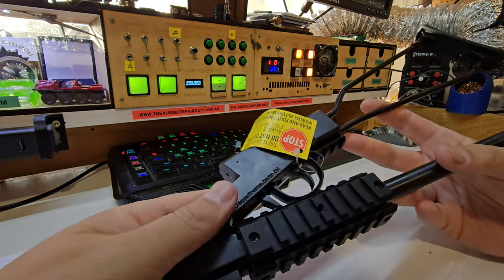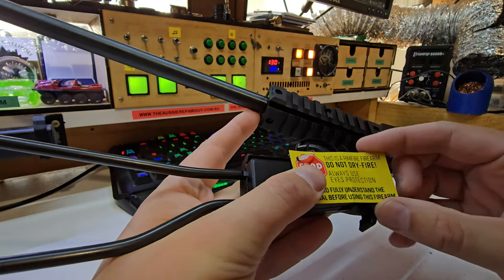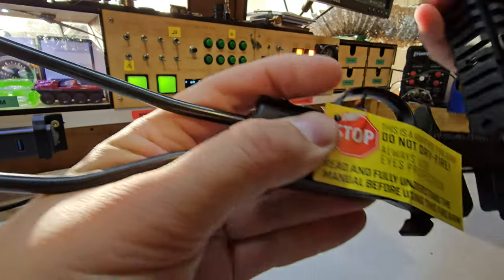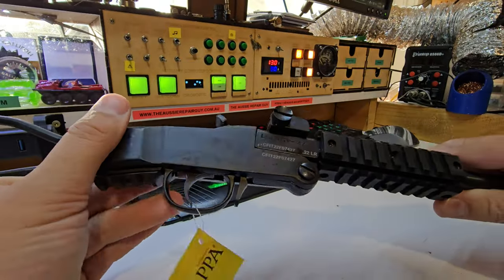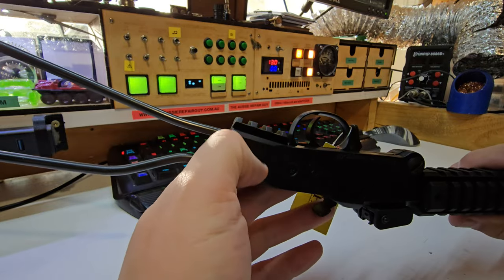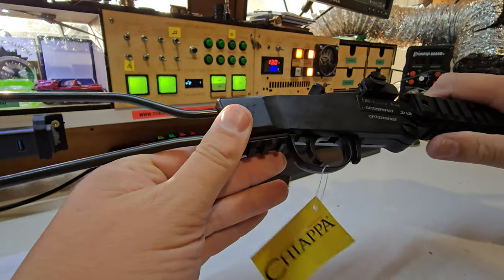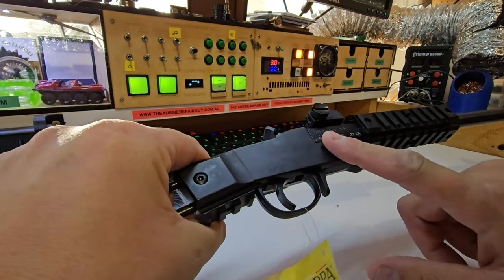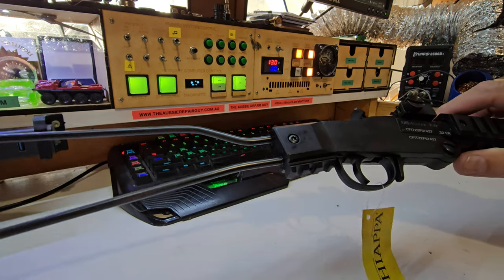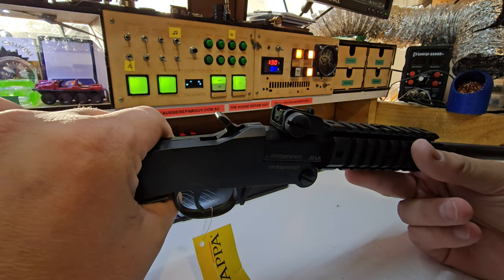This, if you haven't already guessed, is a Chiappa Little Badger. We have a warning sticker on here — don't dry fire — which will mess up your firing pin in this specific model. This weighs about 1.3 kilos. The rails feel like they're plastic in some sections. The buttstock is very lightweight. There is a TDX model apparently where these two sections once you break it open can separate.